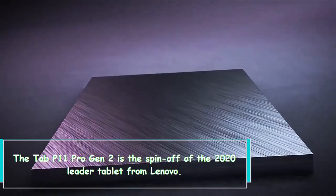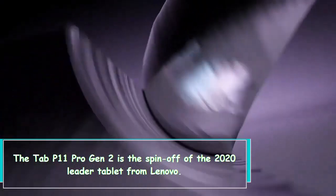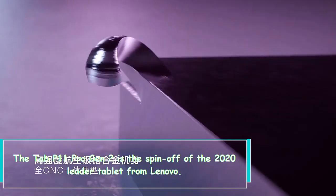Hi everybody! The Tab P11 Pro Gen 2 is the spin-off of the 2020 tablet from Lenovo.